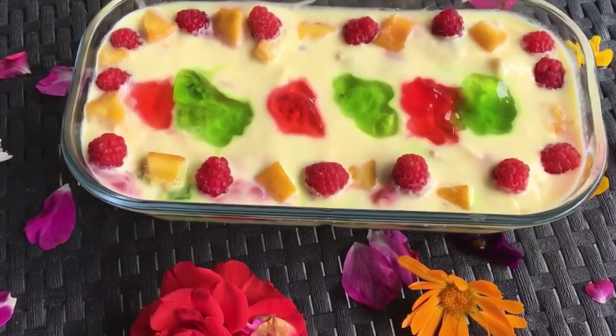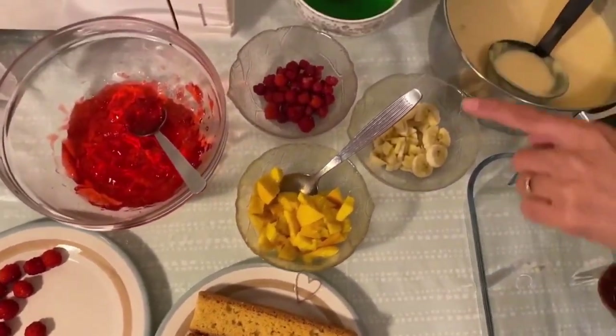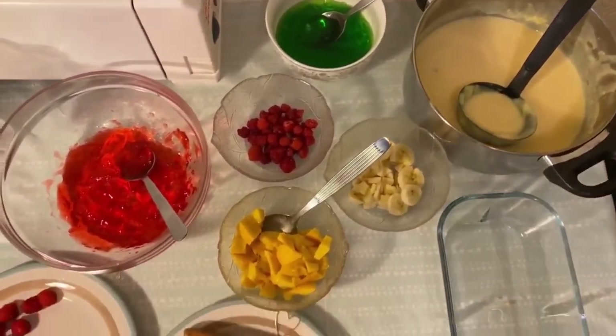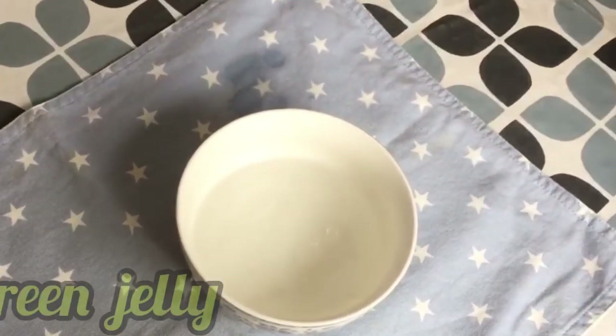Now let's start this dessert recipe. The ingredients we will be using are cake biscuit, mango cubes, bananas, raspberries, jelly, and custard. We made two different colors of jelly: green and red.